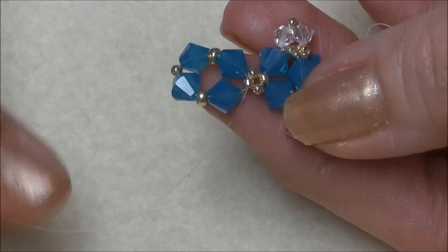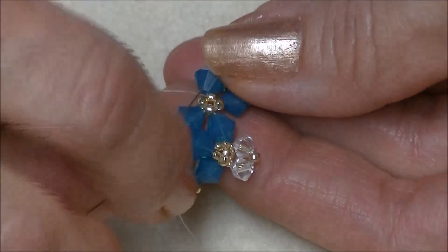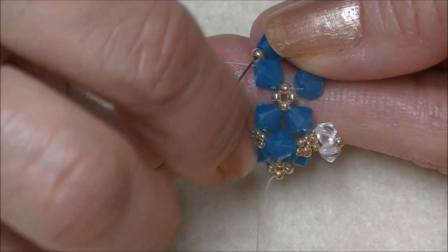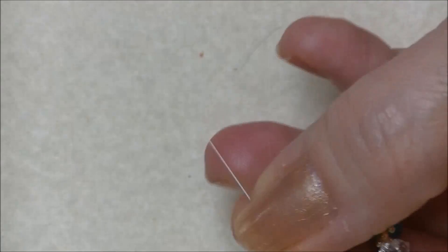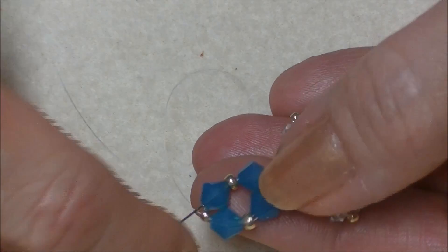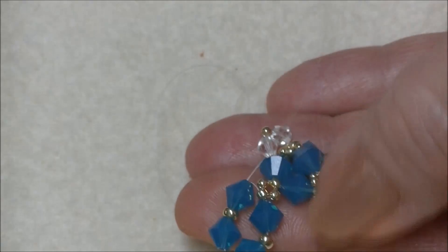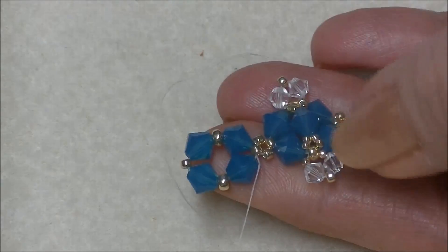We are coming out of this side of our little 11/0 unit, going into the opposite side that our thread is exiting, and pull. Again, we will sew around this entire unit to secure it until we come back to the bead that is connecting us to our little 11/0 unit. Pull tight tension as you do this. This is your base unit, so you want them to be strong and tight — you don't want them to be mushy. When you get to the end bead, you can tighten it just like that.